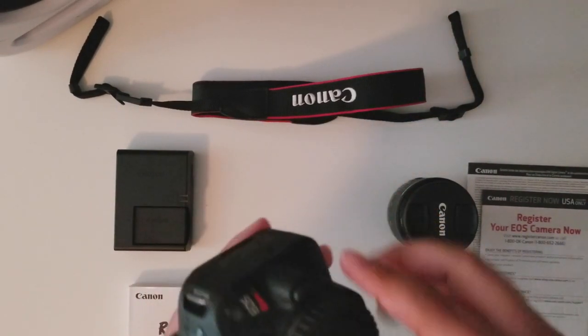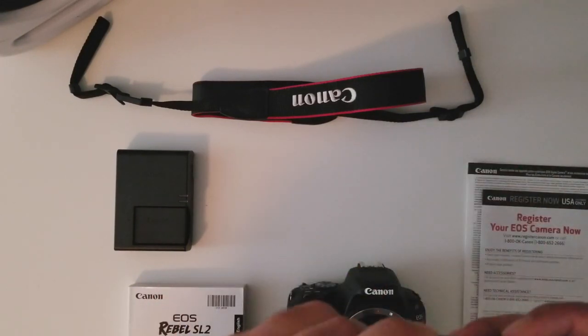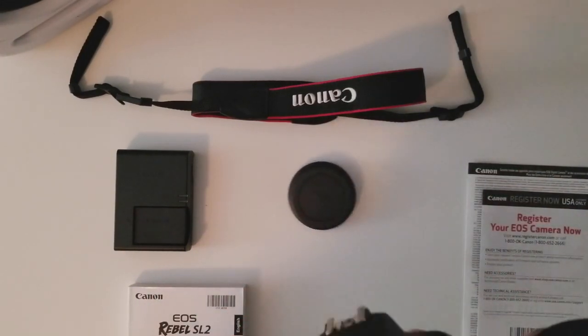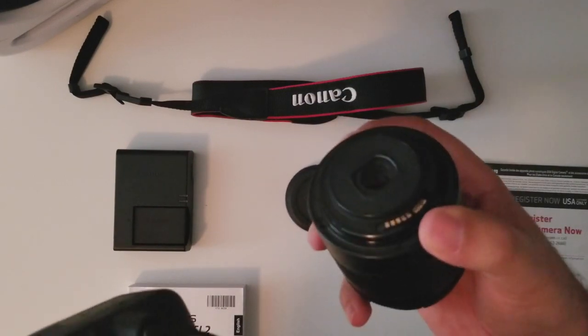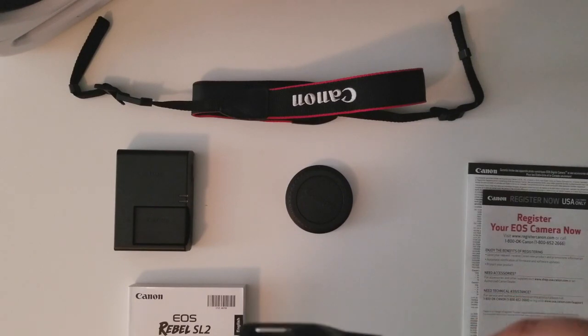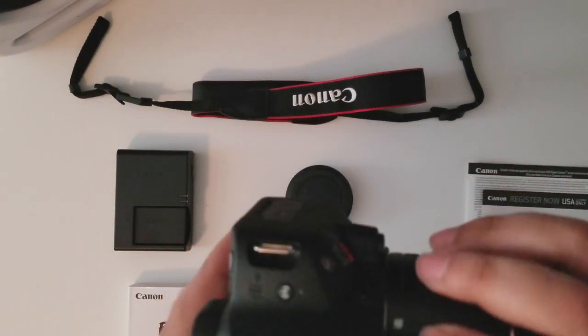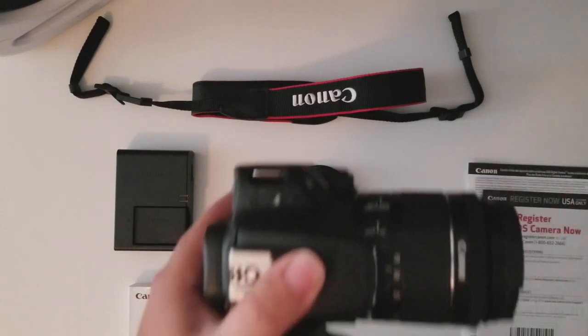Anyway, let's assemble this. Take this out, take this out. Try to align the pins with the pins inside the camera, and it's locked in place.